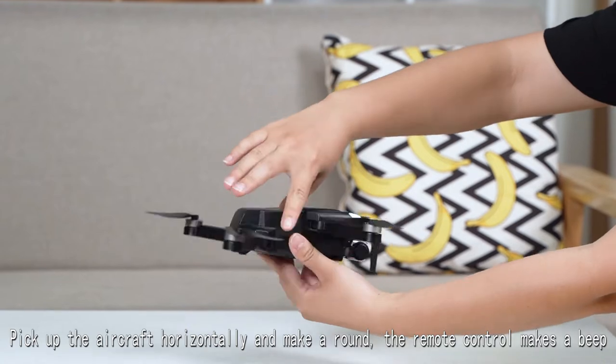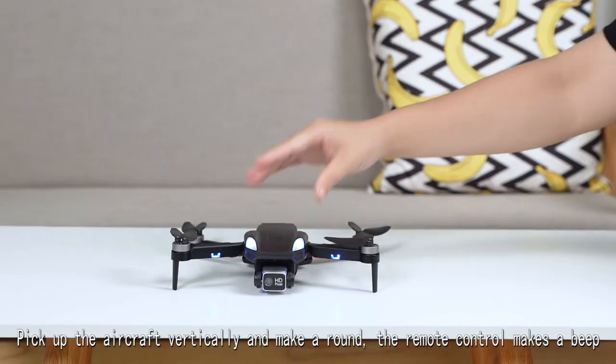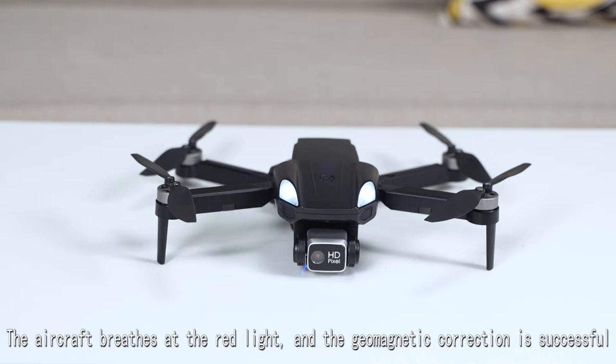Pick up the aircraft horizontally, then pick up the aircraft vertically. Short press one button to calibrate the gyroscope.